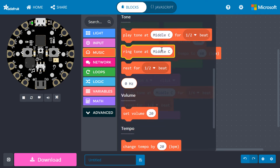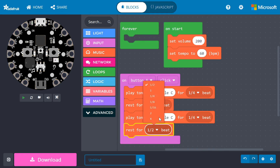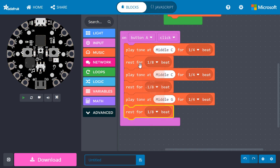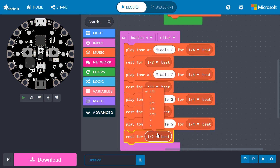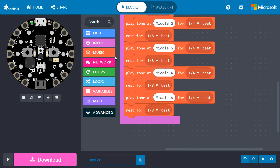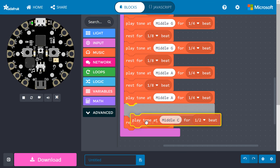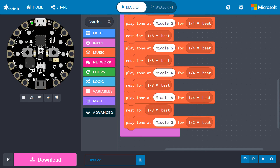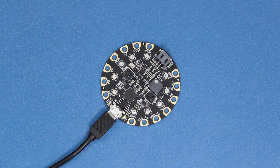Add another middle C for one fourth beat to the list, followed by another one eighth beat Rest. Repeat this process for two middle G notes, each at one quarter beat, and each followed by a one eighth beat Rest. Do it again for two middle A notes. Drag a final Play Tone block to the list. Change the note to middle G and change the timing to one half beat, which corresponds to that longer held note in the song. Press the A button in the simulator to listen to your song. Once you're satisfied with it, download and copy it to your Circuit Playground Express. Press the A button, and you should be greeted by your glorious magnum opus — or the start of one, anyway.